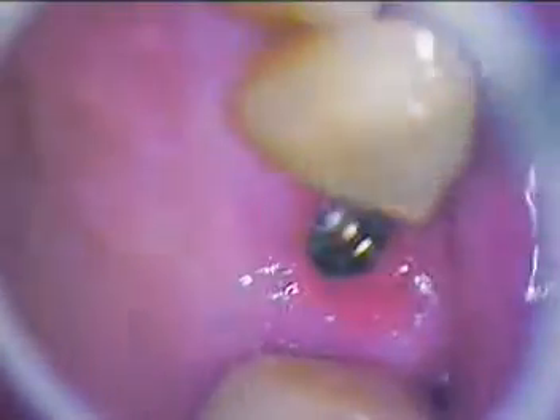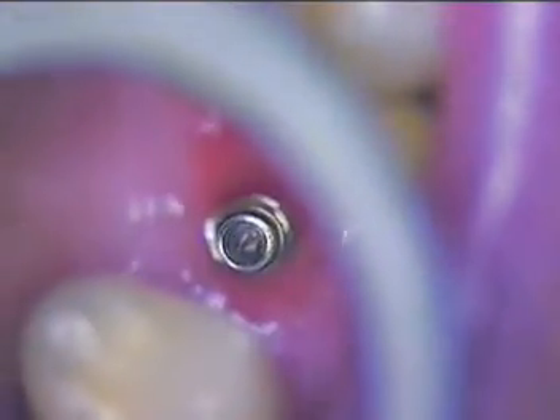So we'll say goodbye to the temporary and go ahead and vacuum out and dry the implant site. You can actually read the serial number down there on the implant. We want to make sure the threads are clear — and they are, very nice.